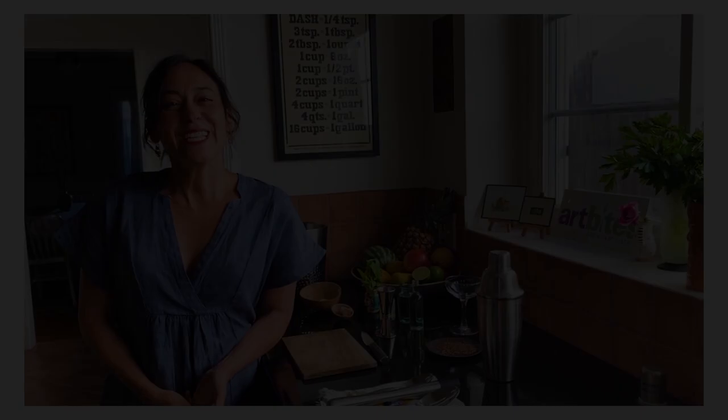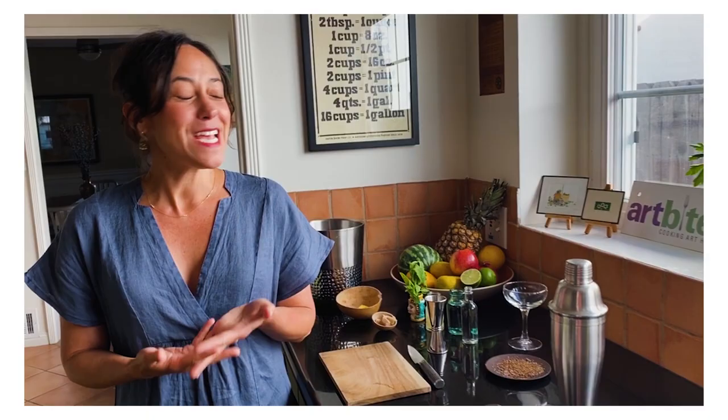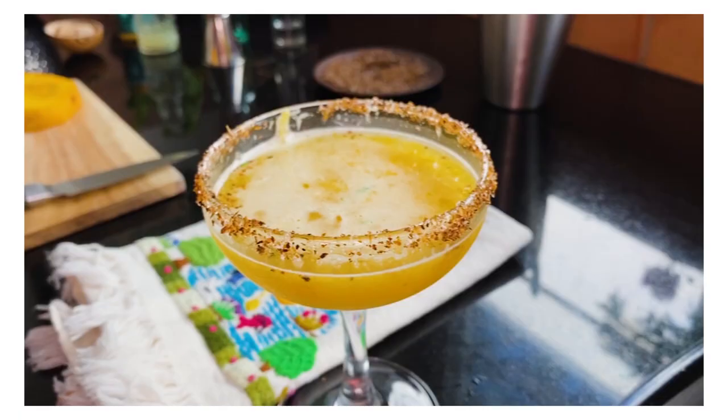Hi, it's Maite Gomes Rejo. I'm the founder of Art Bites, sharing a pineapple mango mezcal margarita inspired by the 1926 painting by Rufino Tamayo, Woman with a Fruit Basket.